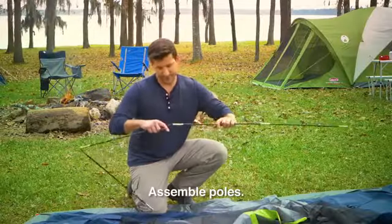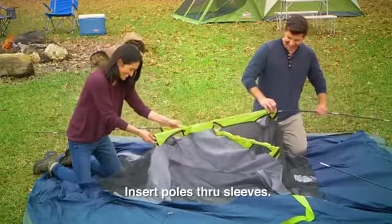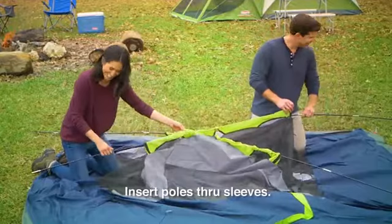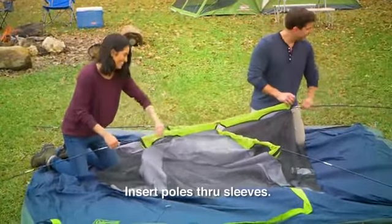Next, assemble all the tent poles so that they're straight. Then take the A or main body poles, which are the longest ones, and insert them through the sleeves on the tent to create an X shape.